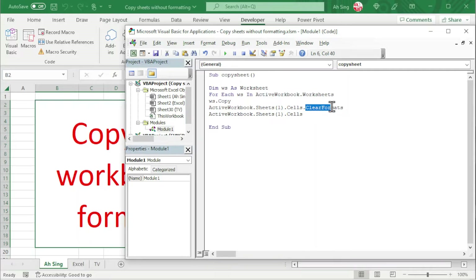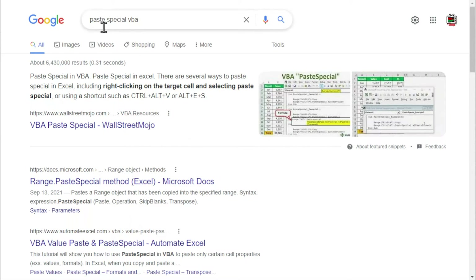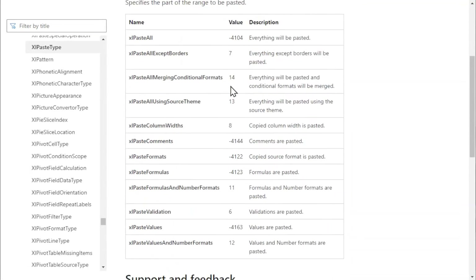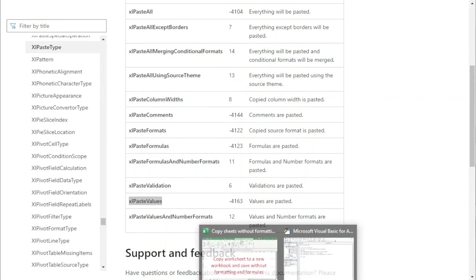Next, we have cleared the formats. Now we need to clear the formulas. To clear the formulas, we should copy again first, so we have .Copy. Next is to paste without formulas using .PasteSpecial. For the paste type instruction, we type Paste:= followed by the enum value. We can go to Google and search for 'paste special VBA', look for the Microsoft documentation, scroll down, click on Excel paste types, and find the correct instruction. Copy the name and paste it back in VBA.